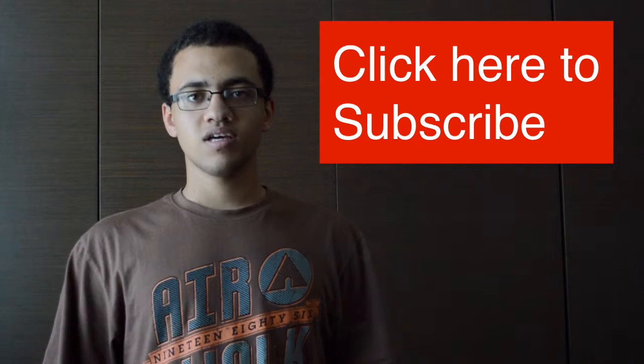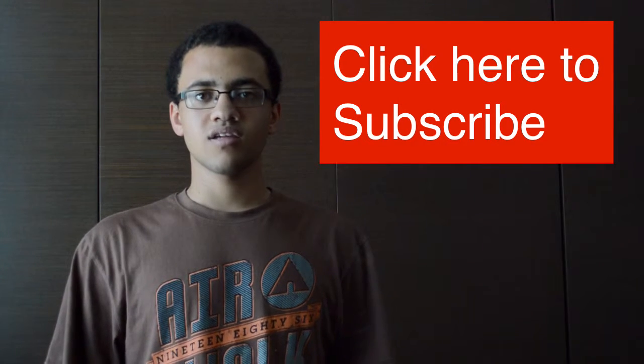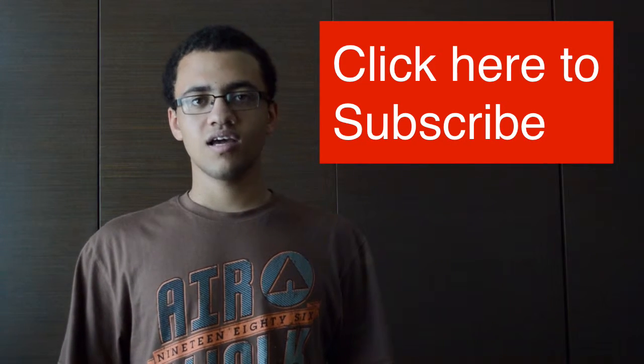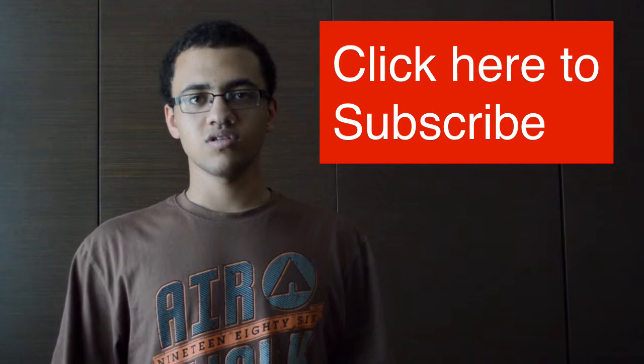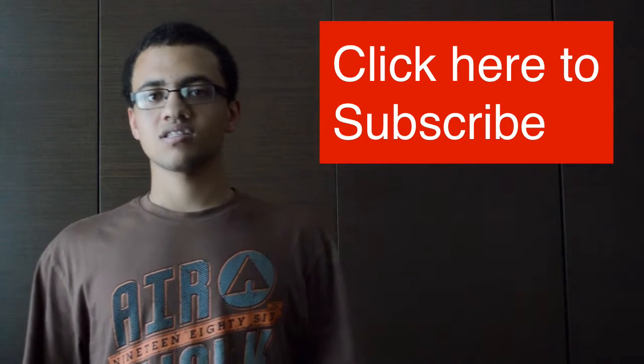Thank you for watching this channel update. I hope I'll be able to bring a really great channel by the end of this holiday — with everything tidied up, more consistent, and just better for all you viewers. Thank you all for watching and I'll see you next time.